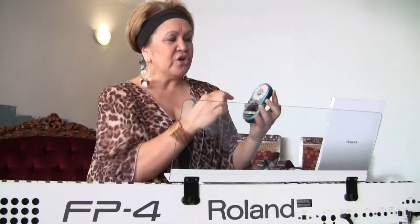As I'm singing — and even when I'm talking — this machine can tell you what key you are singing in. So it's great for your pitch.